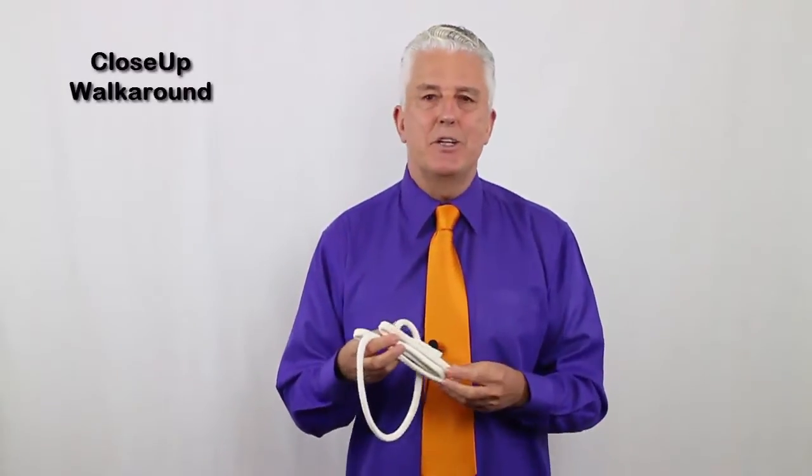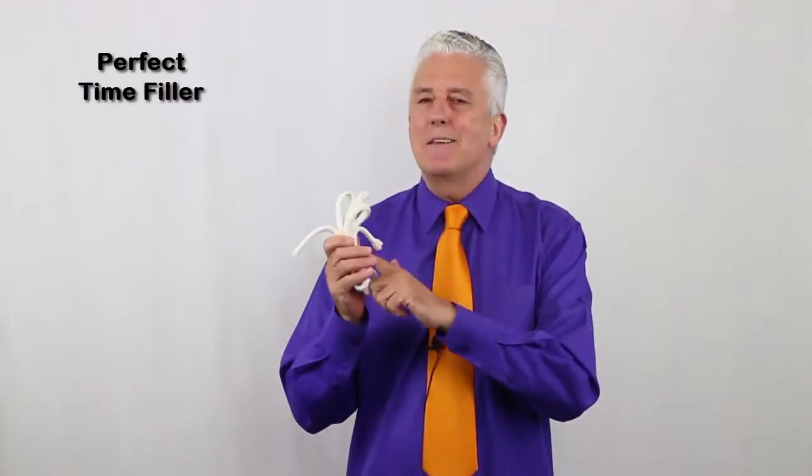I've always found it useful in a walk-around close-up situation. Say you're booked to do two hours, and you arrive at the venue expecting a couple of hundred people, which is going to be nice and easy, and you find there's maybe 15 or 20 people. What are you going to do? You burn through your material. Having something like this up your sleeve is very, very useful. It can fill out 10, 15 minutes or so.